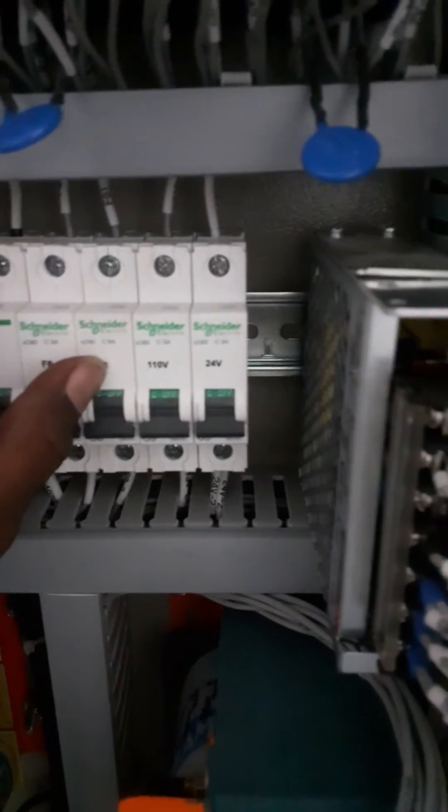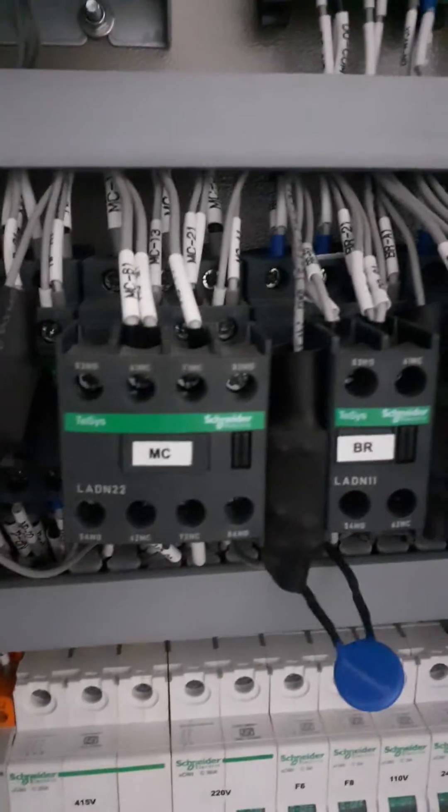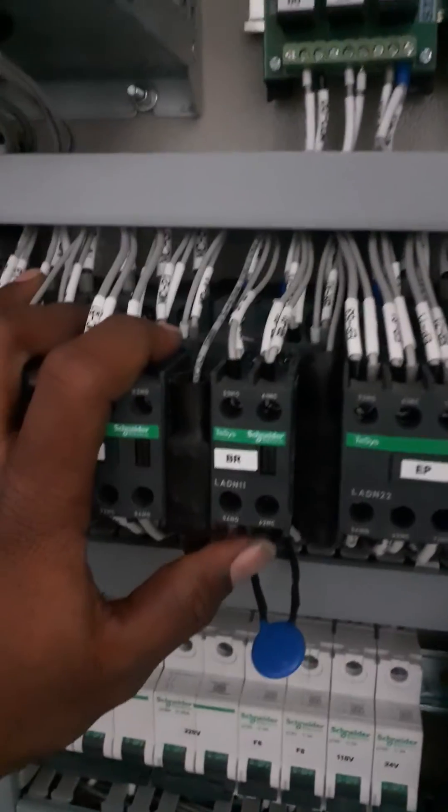F6, F7, 1-10 — 24 volt we use. We use NP contactor and motor contactor, brake contactor, and EP contactor. We use every circuit.